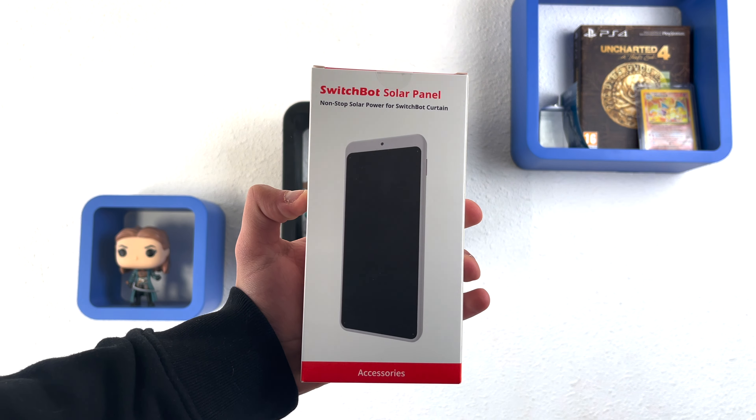Making your own curtains smart, plus some accessories that you might need to get the best out of this device.